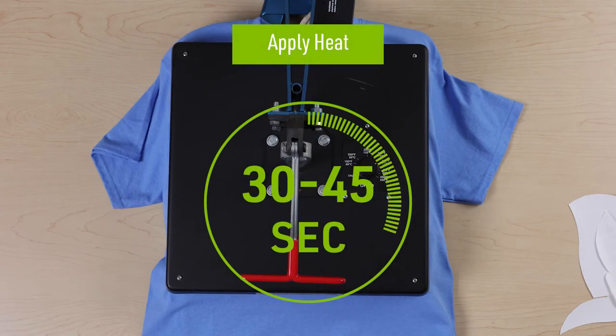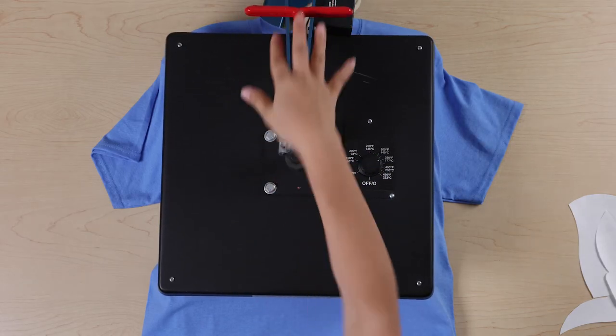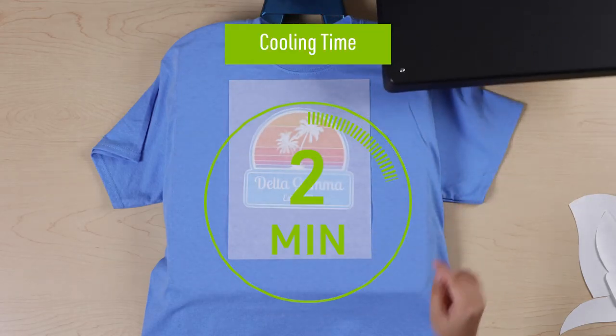Apply the heat for 30 seconds for smaller designs or 45 seconds for larger designs. Remove the item from the press and allow it to cool for 2 minutes before peeling the tissue paper off.